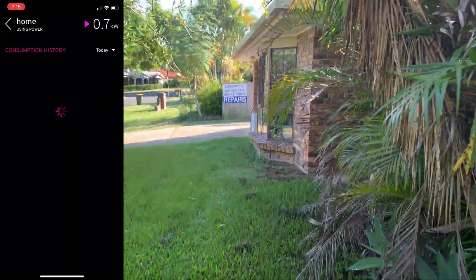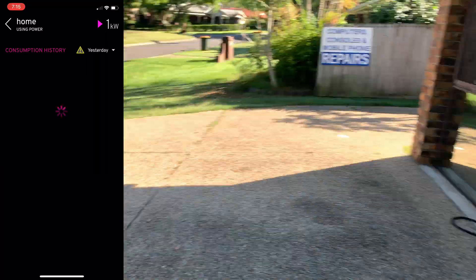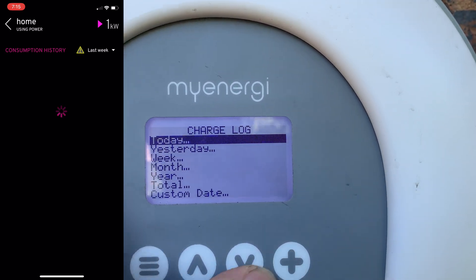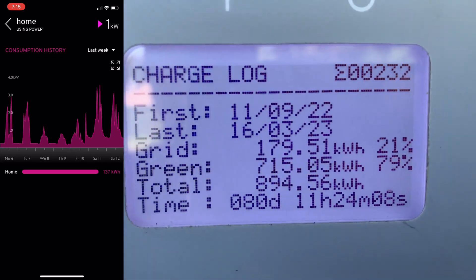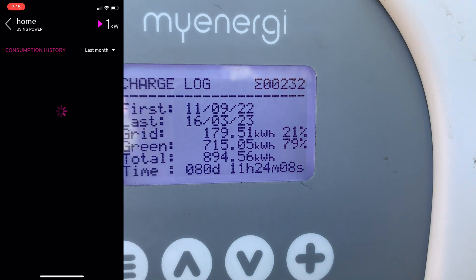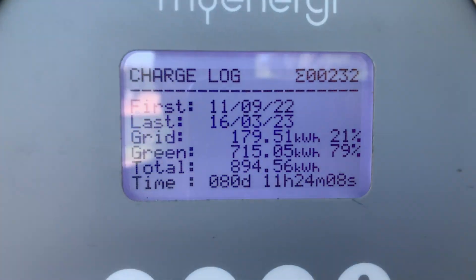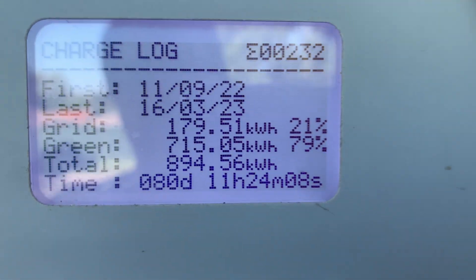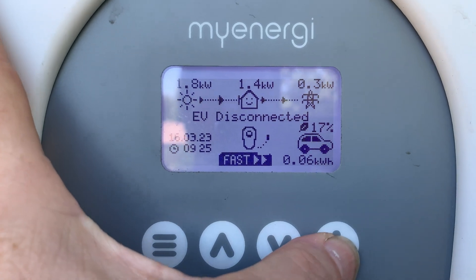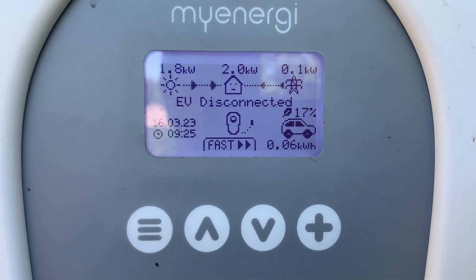Going to the electric car charger — it's a few steps from my front door; the car parks up and charges there. Looking at the charge log totals: the car has been charged with 894 kilowatt hours total, 715 of those directly from solar. We don't only try to charge from solar — if the car needs charging and I'm going out, we're happy to use the grid too. You can switch from eco mode to fast mode and the car starts charging, or I can do it all from the app on my phone sitting on the couch or in the McDonald's drive-through.